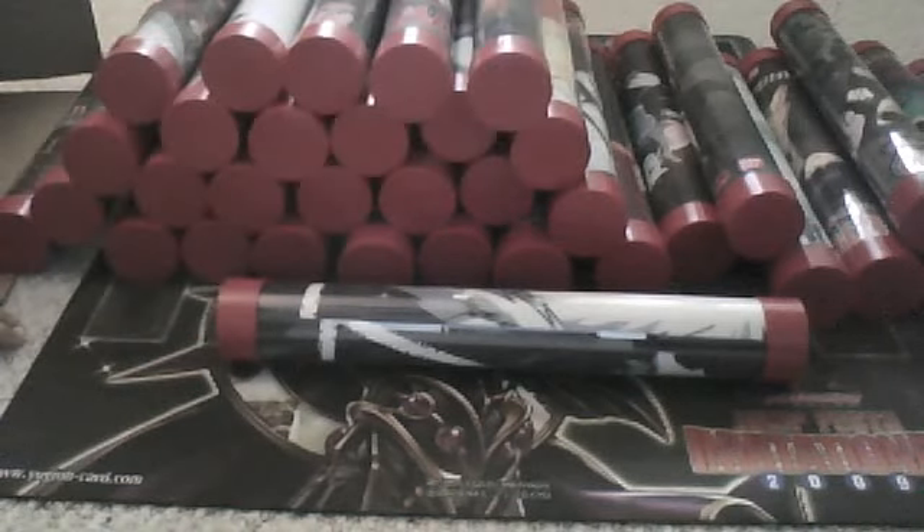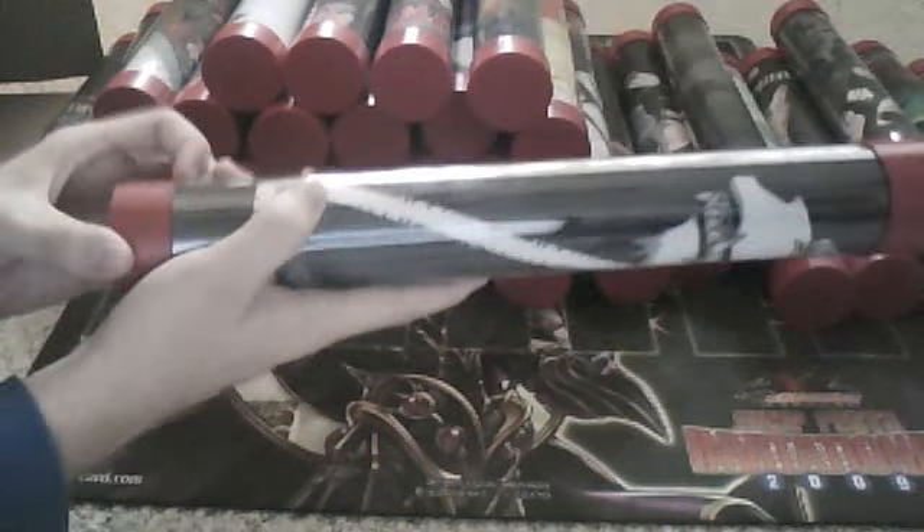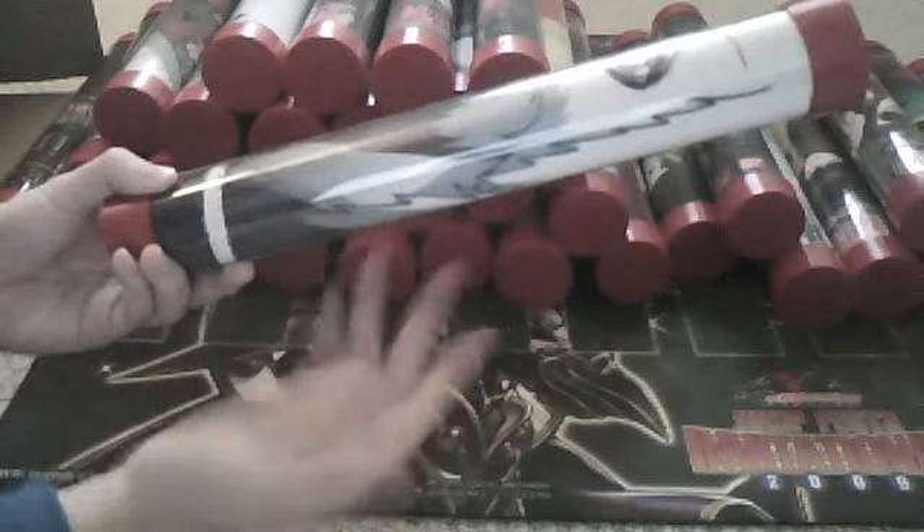Alright, so if you guys are interested, just let me know. That's what they would look like. It's a hard plastic material. You've got these caps on the ends to make sure that the playmat doesn't fall out. You can't spill anything on them. They stay nice and they won't bend or get creased.